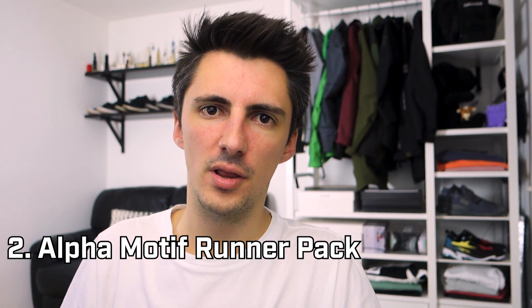Have a hunt on eBay and see if you can find the older version, but if not I think the bag is pretty much identical apart from the lack of that extra strap. I did a full video on this back when I bought it, so if you want to see a bit more on this bag I'll put a link down in the description.